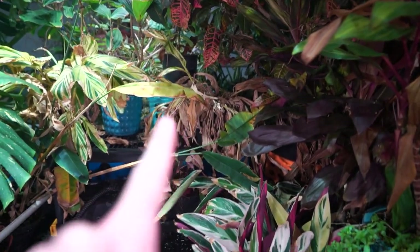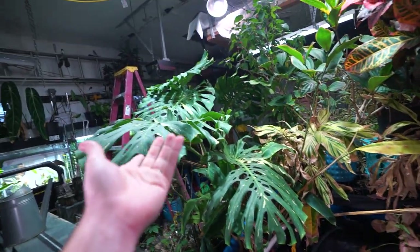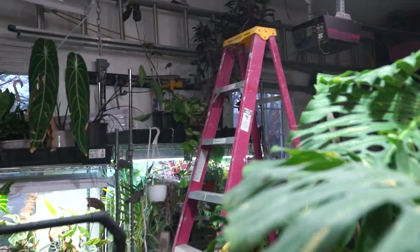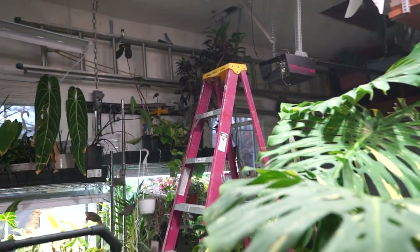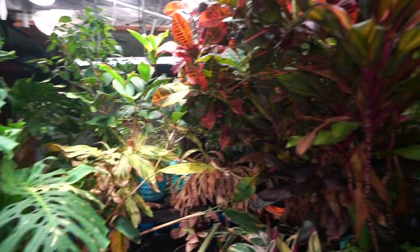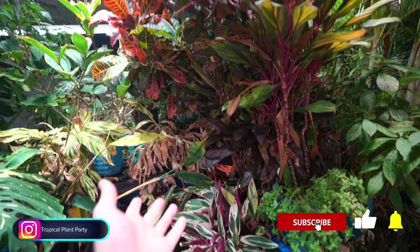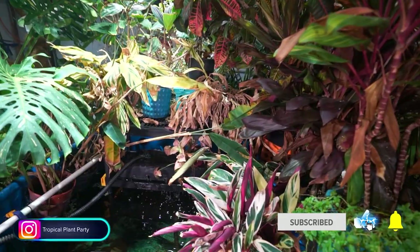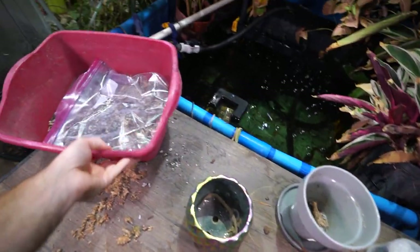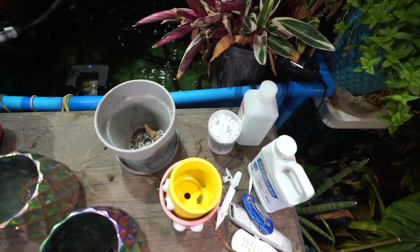Hey, what's up garden friends, Jeff here. Got a lot of catching up to do out here — figured this would be a good video of just hanging out and doing stuff in the grow space. Probably mostly a lot of little random things: some cleaning up, pots to put away, aeroid mix to store, and there are some mealy bugs on some of the orchids I need to handle.